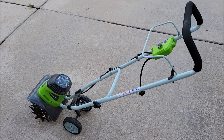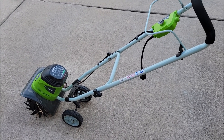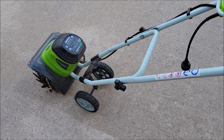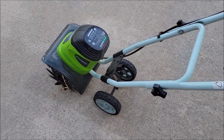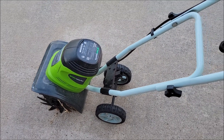I was cleaning out the garage and found this, so I had to make a video about it. We've had this about five years now. We use it to till up the flower beds and a small garden we used to have. It's electric with a cord, but for around the house this thing does awesome. It's been running strong for the last five years with no problems. Totally recommend it.